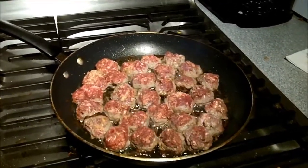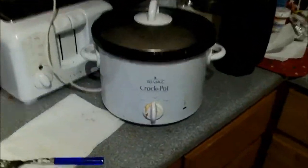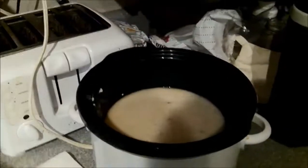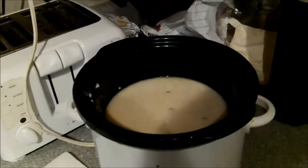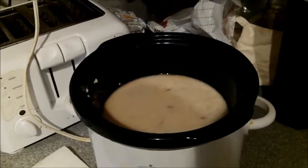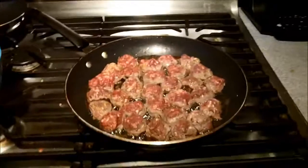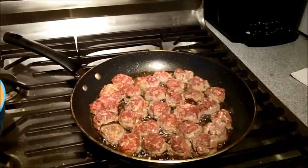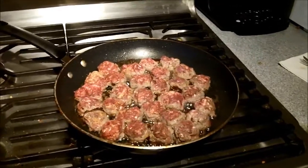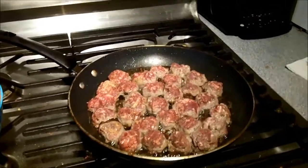I'll flip the meatballs — got the bottoms browning, flip them over one time to get the tops browning, then throw them in the crock pot on low. I put a couple cans of mushroom soup in there and a little bit of hot sauce — that just makes it all that much better. Pretty simple: a few breadcrumbs, couple eggs, a little bit of time. Next time you see a deer you're gonna be like, he's going in the refrigerator. Hope you like this!